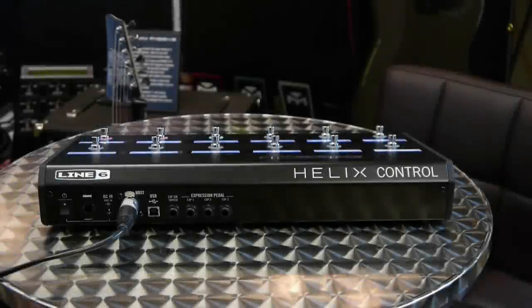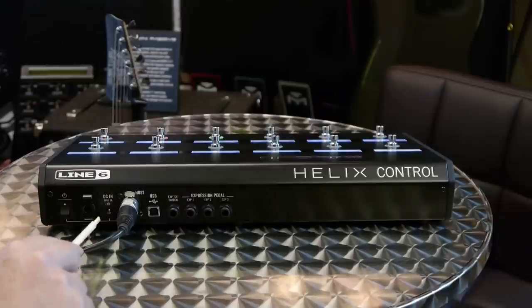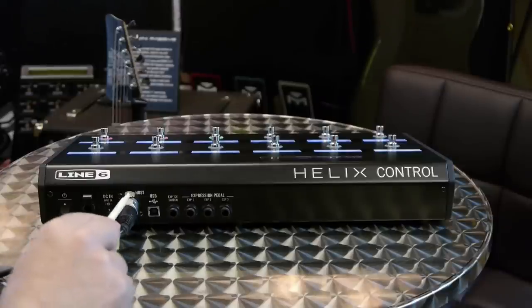Hi, this is James from Mission and today we're connecting up an SP1L6 expression panel to the Line 6 Helix rack. Here's our helix control unit and on the back panel we can see the power switch and the DC in, which we don't need because we're powering this directly from the helix rack which is connected by this connection here.